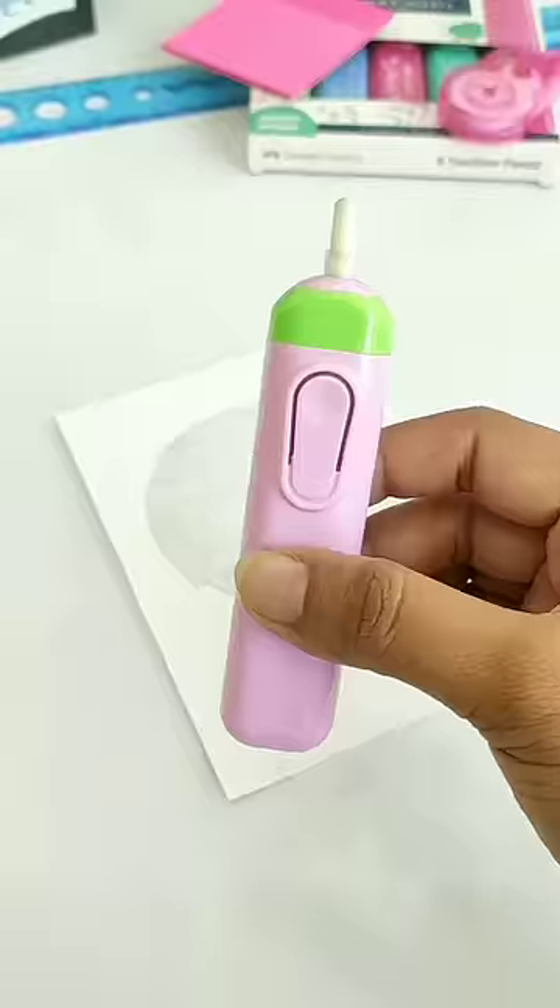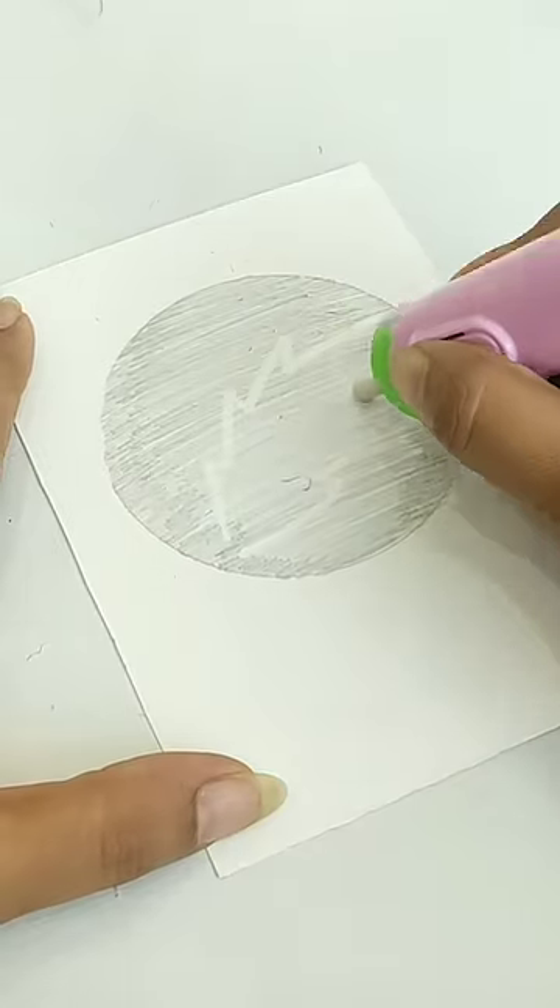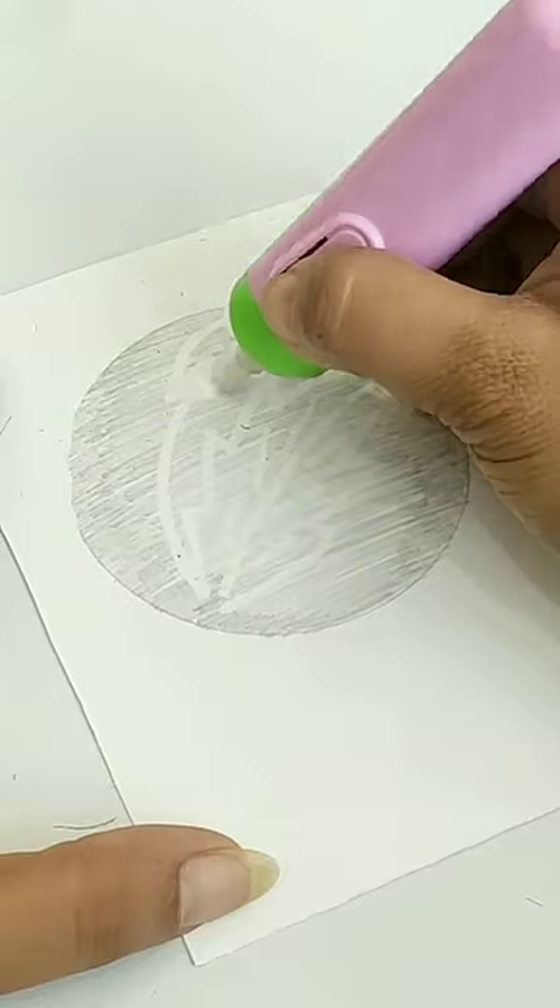So guys, today I have a very useful stationery, which is the first electric razor, which you can easily clean in shading work, and if you want, you can also draw with it.